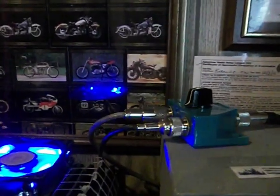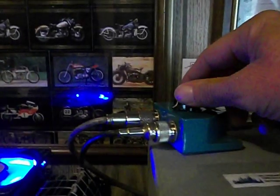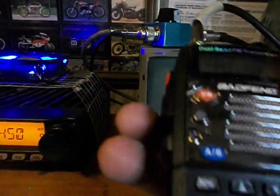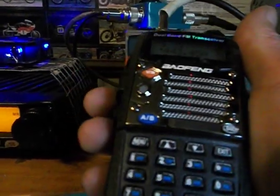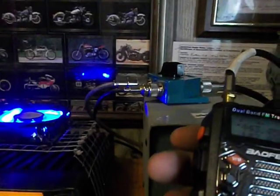So I can flip this switch and talk on my Yaesu 2900 on 2 meter repeaters, switch it back, and talk on 440 — without having to keep disconnecting my antenna to hook to this radio, hook the antenna to that radio, and back and forth. I just flip the switch.